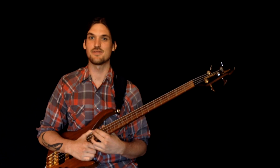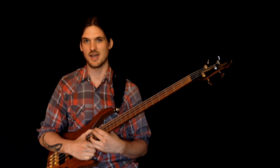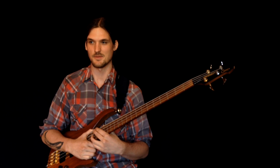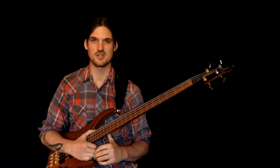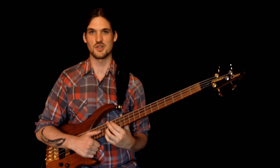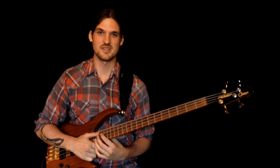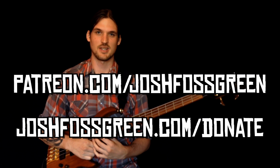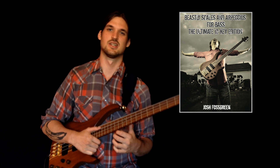I really hope you'll try the B part of Autumn Leaves on your own as homework and apply it to any other standards you want. I think I've given you the tools you need to get through pretty much the whole real book, not counting weird alterations. This is the end of our series on seventh chords — I hope you've enjoyed it and learned all about seventh chords. I'll see you next time for another bass lesson. If you want to support these lessons, check out Patreon or make a donation through my website, and you can also buy my new book Beastly Scales and Arpeggios. See you guys soon.